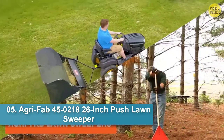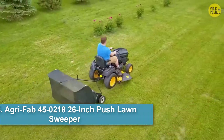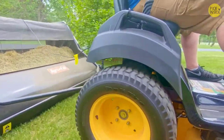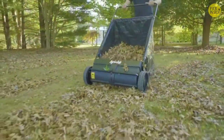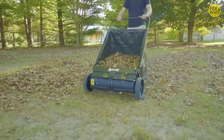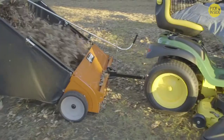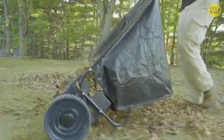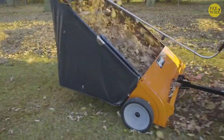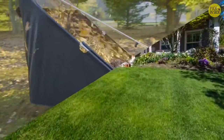AgriFab's Lawn Sweepers will save you hours of back-breaking raking. With models for both large and small lawns, AgriFab's Lawn Sweepers are designed to make your fall lawn cleanup and mowing season grass collection quick and efficient. Pull an AgriFab Sweeper behind your lawn tractor, or choose a push model, and the rotating brushes will effortlessly sweep up leaves, grass clippings, and debris, leaving your yard looking clean and well-groomed.